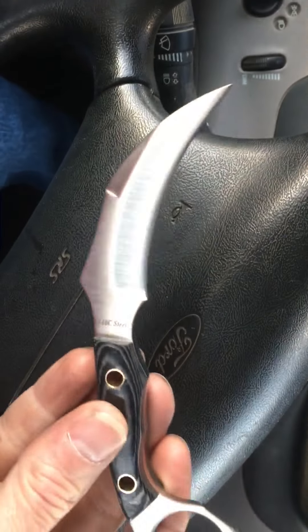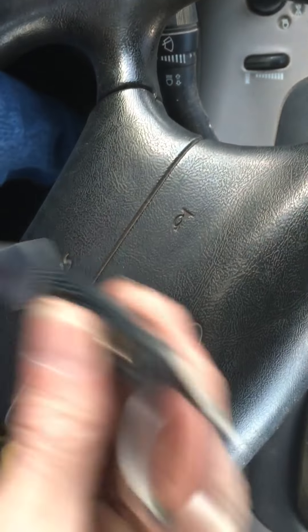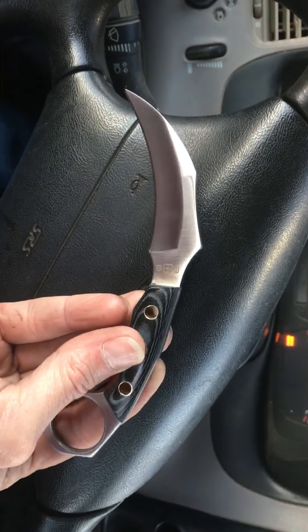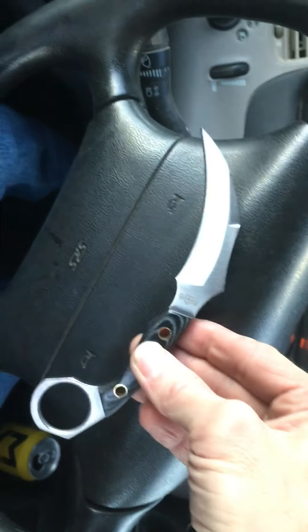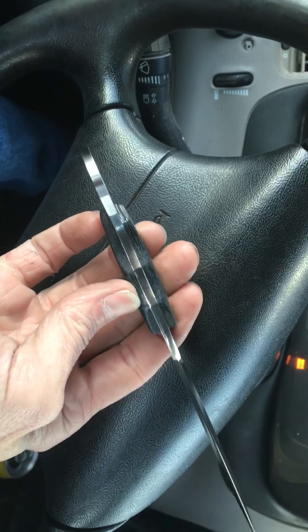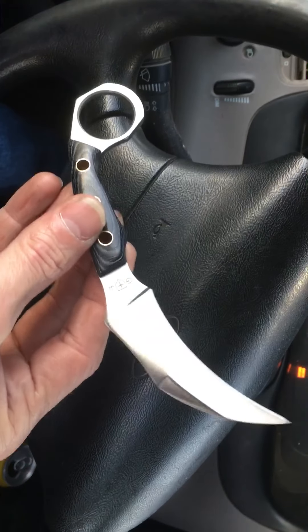But I did want to show it because I like it a lot. And I believe she told me she paid 14 bucks for this — delivered. Awesome, awesome karambit.